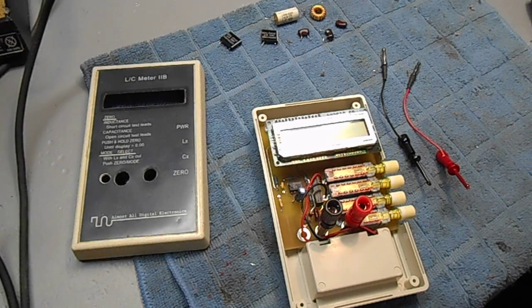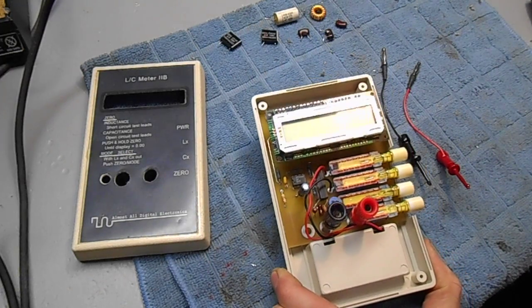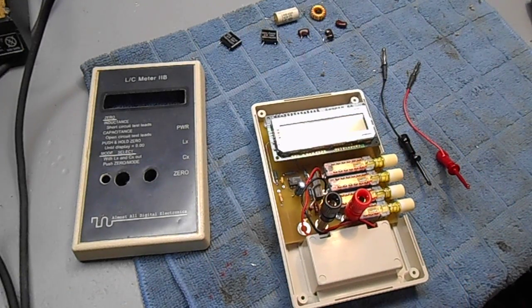Here's a quick review of the Almost All Digital Electronics LC-2B Inductor, Capacitor, and Meter. This meter is a kit which is available at various ham radio swap fests and also sold over the internet. It costs about $100. It's designed primarily for measuring low-value inductors and capacitors, which are often found in RF work.